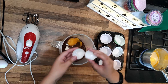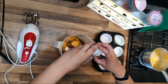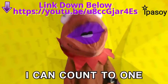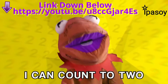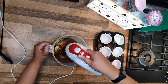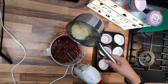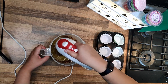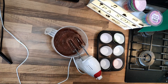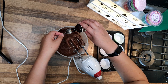Three eggs — one, two, three. I can count. Now I'm gonna stir it. I almost forgot the vanilla extract — one teaspoon of vanilla extract.